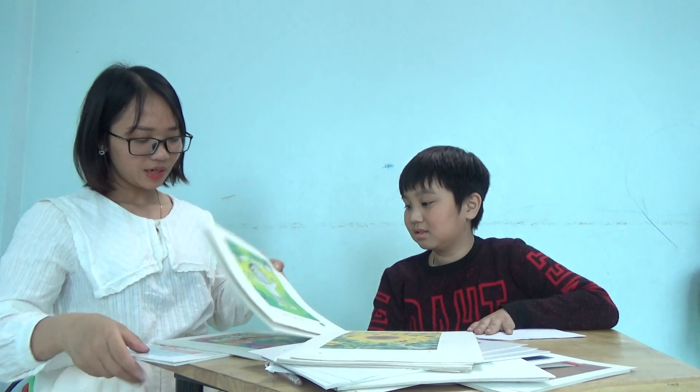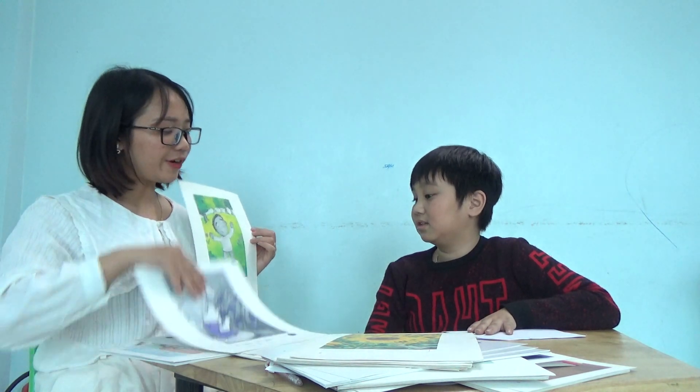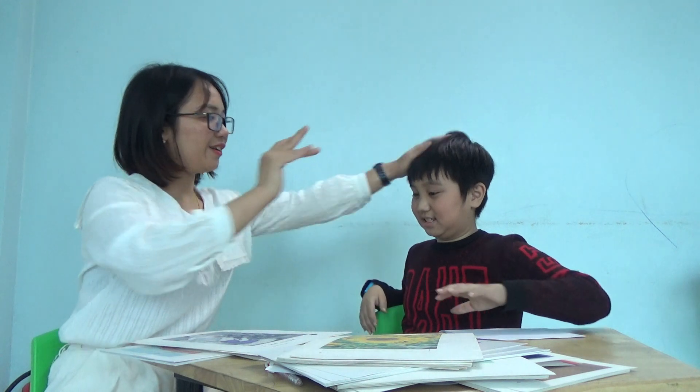And okay. High five. Good. Goodbye. Goodbye. Goodbye, teacher. Goodbye, teacher. Okay, thanks.